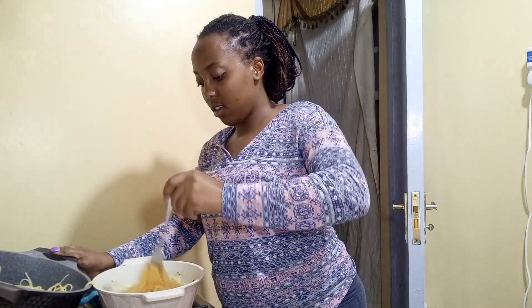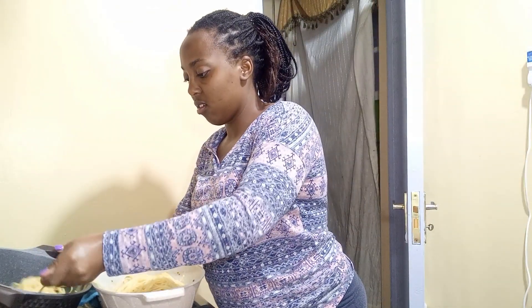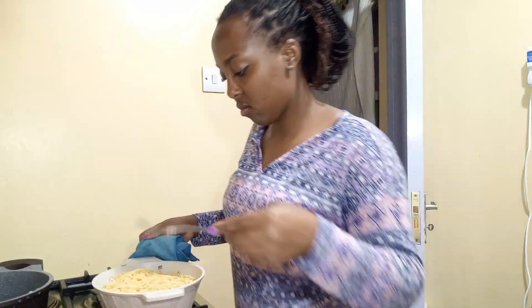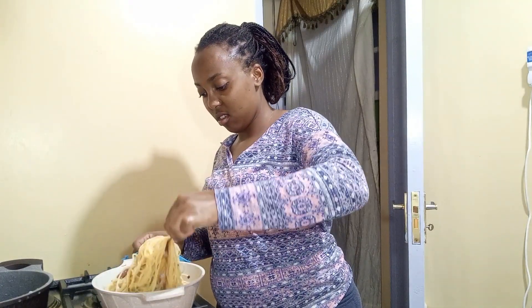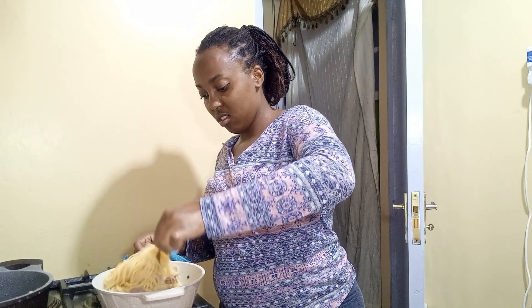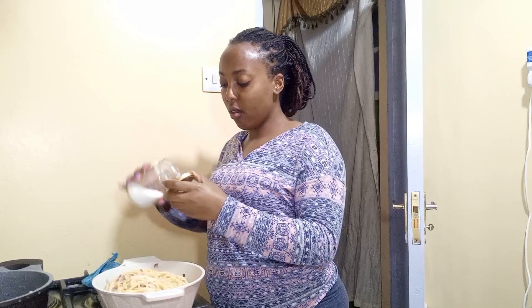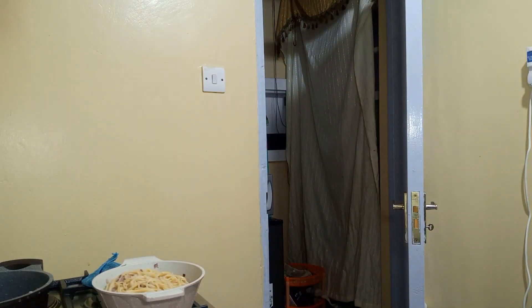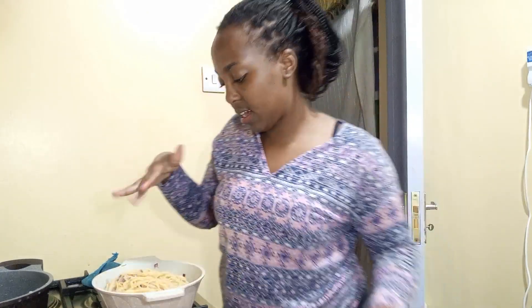Rinsed with cold water and all you do is mix it in. I'm going to add a little more liquid, just a little, like that.